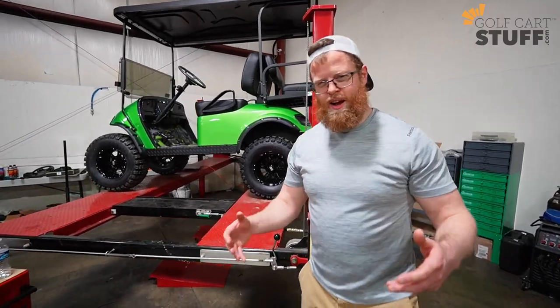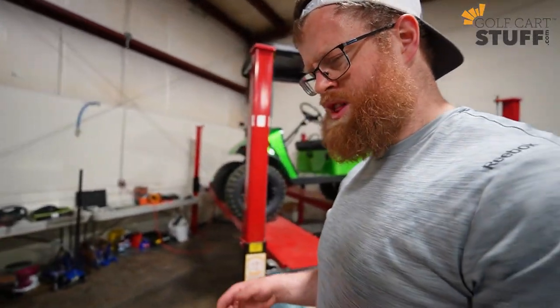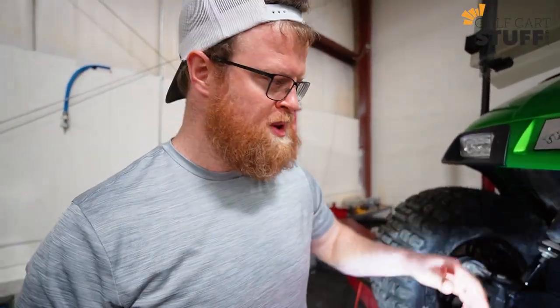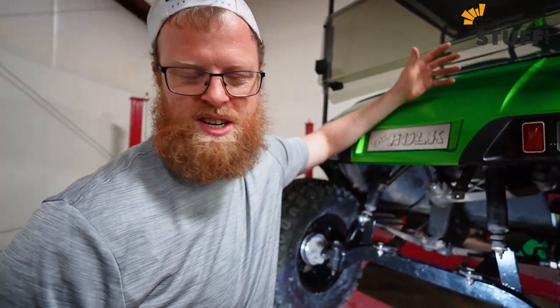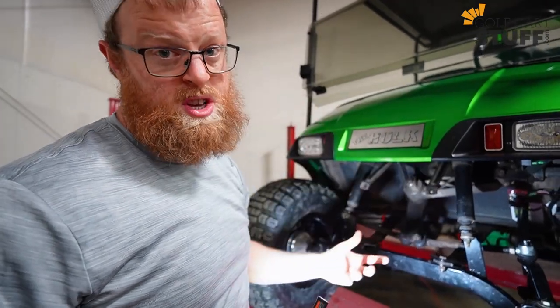Now that we've got the cart up off the ground, I can show you the inner workings. With the drop axle lift kit, it's kind of like your grandma's house — some of it's new, a lot of it's old, but in a good way. You are going to get some replacement parts, but you're also going to get a lot of parts that you just reuse from the factory. That's just the nature of the drop axle — you're not doing a major install.